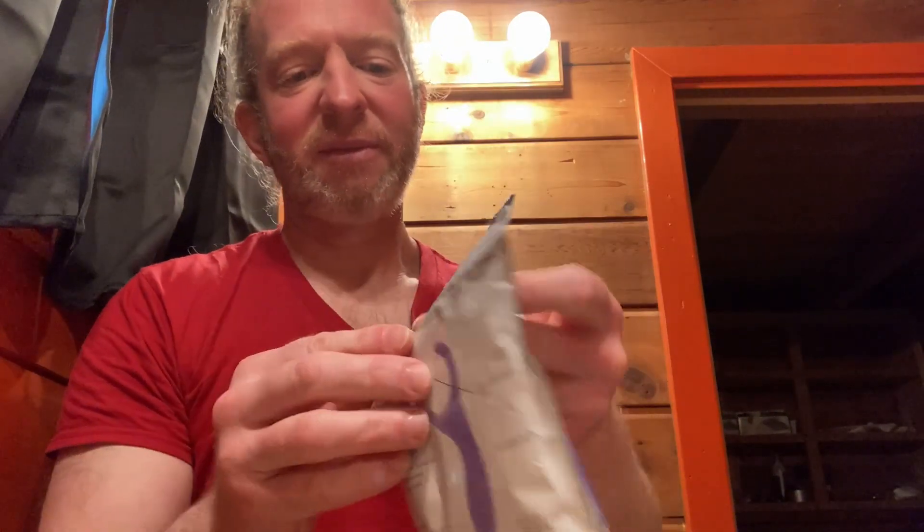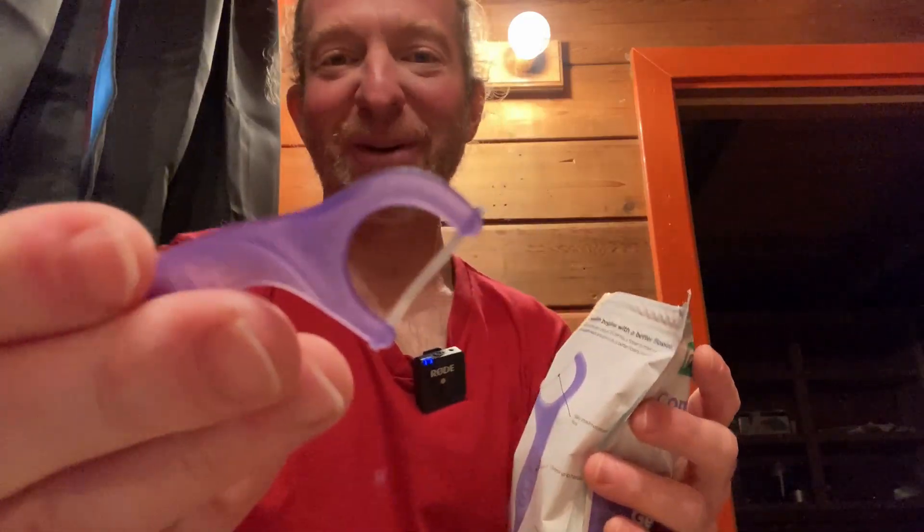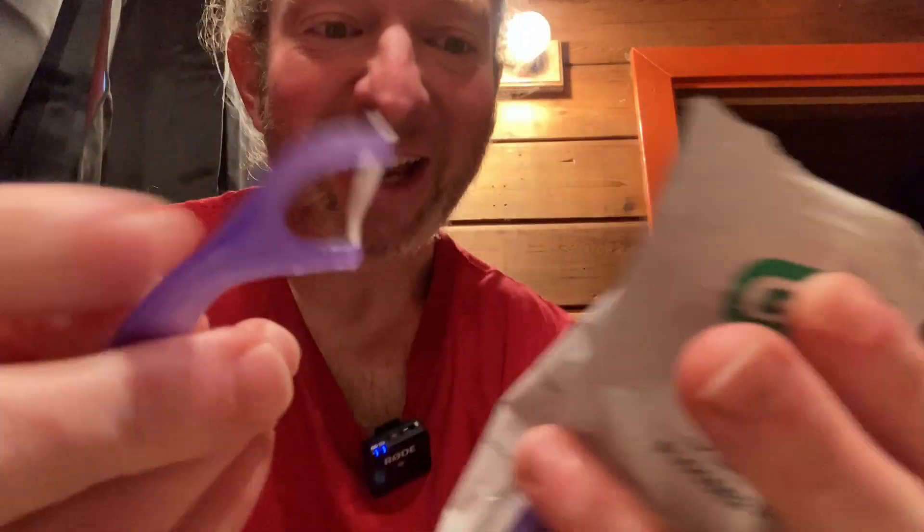It comes in an interesting bag. It's a pretty big bag for 90 Floss Picks. Different kind of material — it reminds me of some old-school packaging. It doesn't have much of a scent. These are big — really big. Look how big that is. Kind of funny looking.